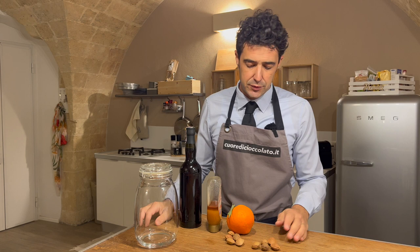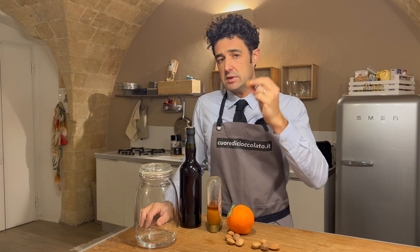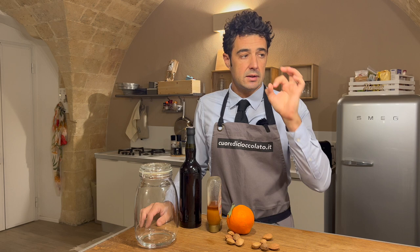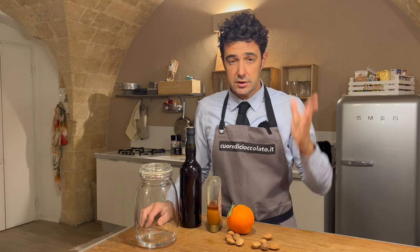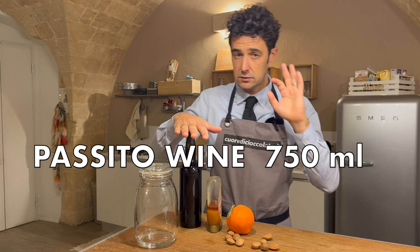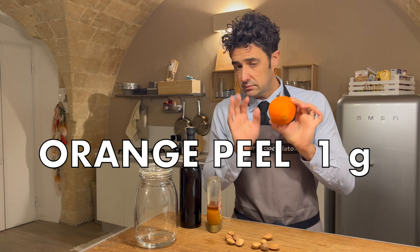You also need 10 almonds — these are still in the shell. Bitter almond is better, but if you cannot find bitter almond, you can use the stone of the apricot or the peach. I already used them when I made homemade amaretto liquor — you can watch that video on the channel. For this recipe you need one bottle of sweet wine or liquor wine like porto, 10 almonds, and a little bit of orange peel.